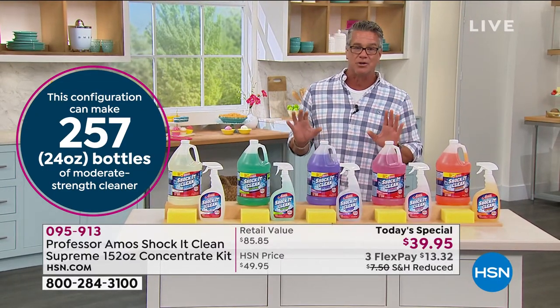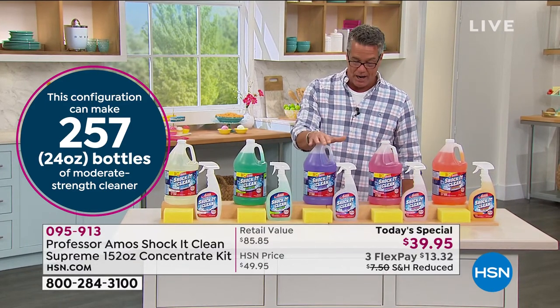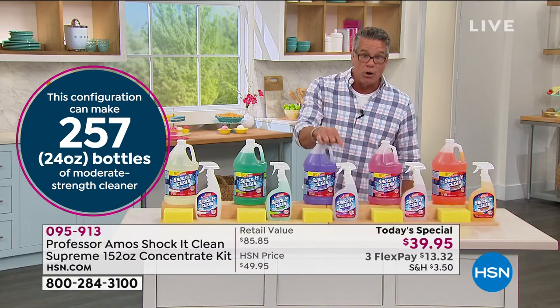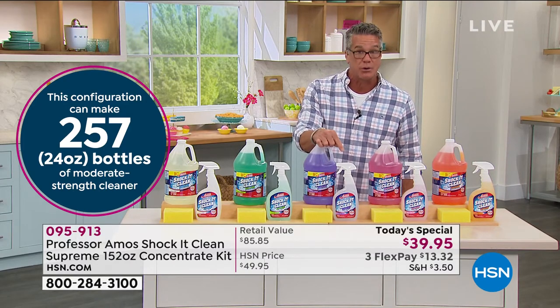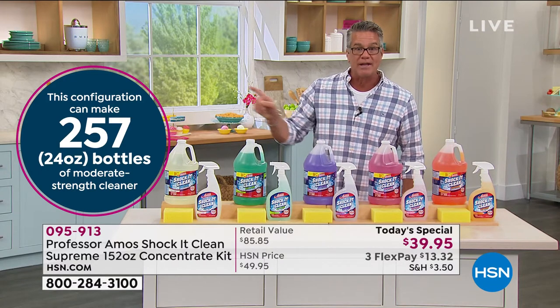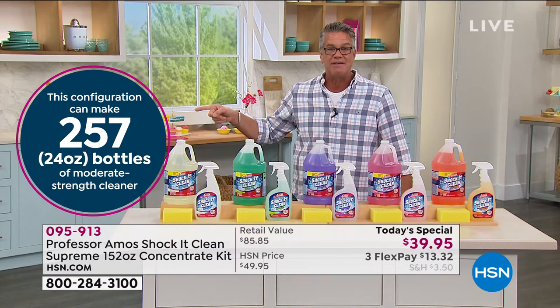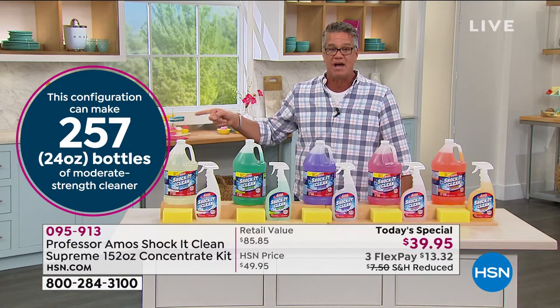Remember, a little bit goes a long way. We are going to give you a jumbo 128-ounce bottle today. And we're also going to give you a full bottle of Shockey Clean to get started right out of the gate — you can reuse the bottle over and over again. That amount will make 257 twenty-four-ounce bottles.